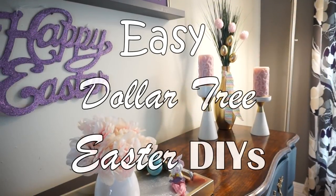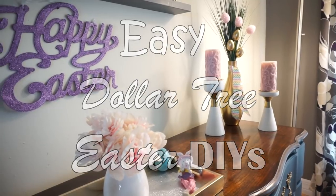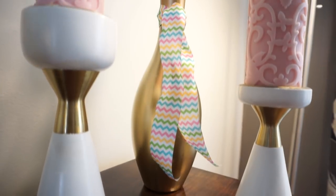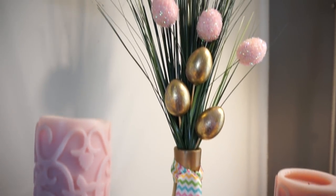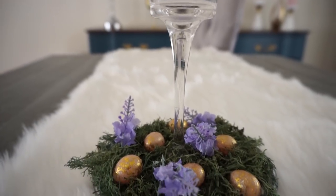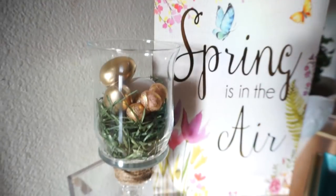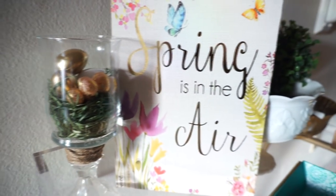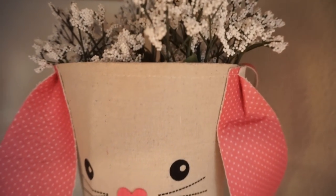Hey guys, it's Megan and welcome to today's video! I'm sharing some really easy Dollar Tree Easter DIYs that you can do to decorate your home for Easter. These are all really easy and pretty — just a perfect way to add some Easter and spring decor in your life without having to spend a lot of money. I hope you enjoy — don't forget to give this video a thumbs up and subscribe to my channel if you haven't already.